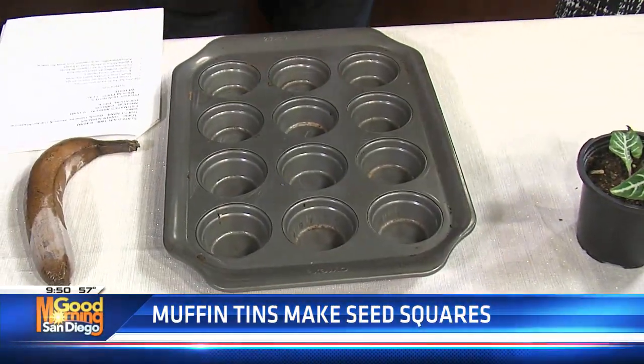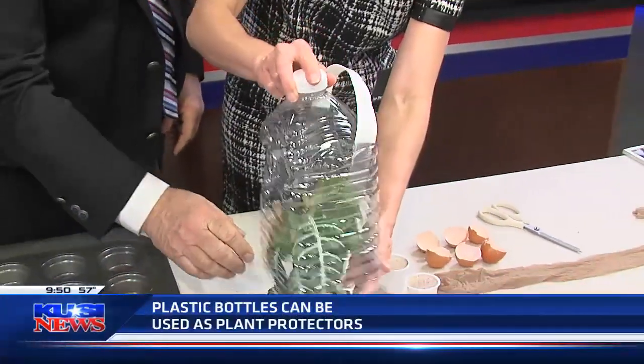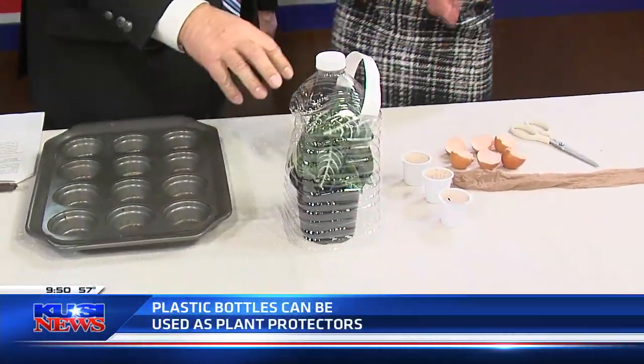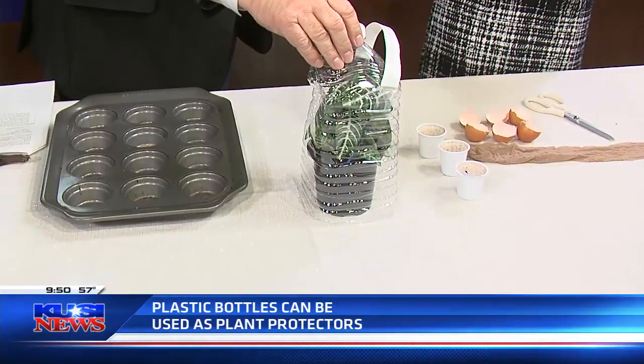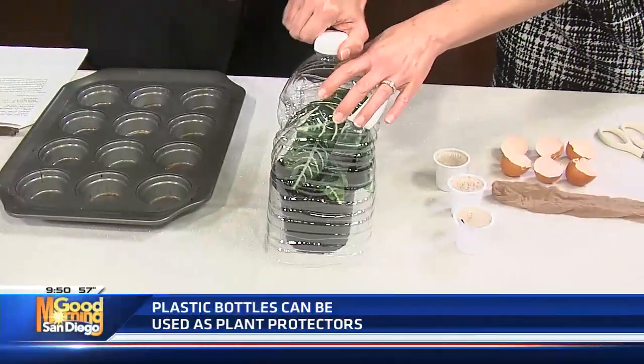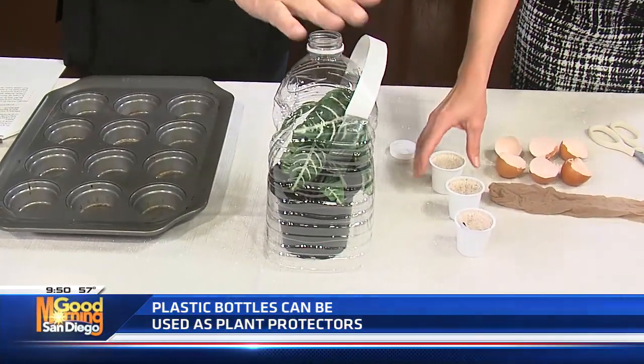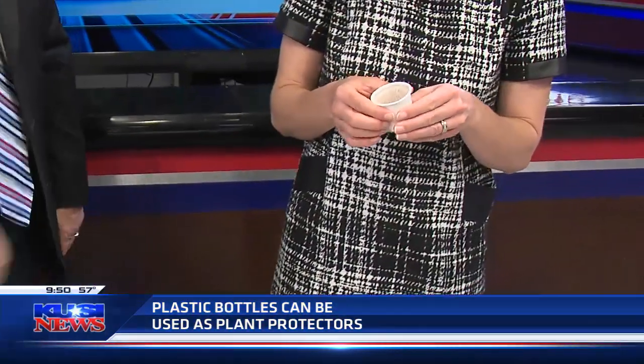Old plastic bottles can be used as mini greenhouses. When the weather starts to get cold, you can literally just put them over your plants in the garden, and it will save them from the evening frost. You should take the cap off so they can breathe, so then it won't freeze — it'll just get cold. This plastic does a protection thing — it makes its own greenhouse.